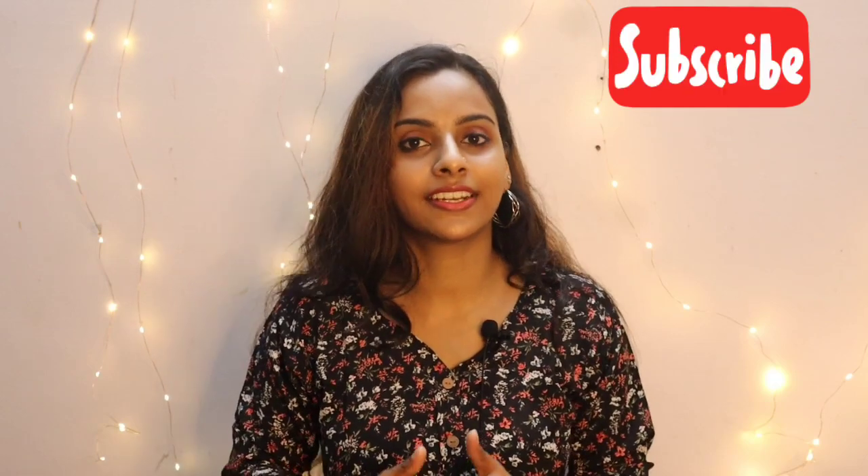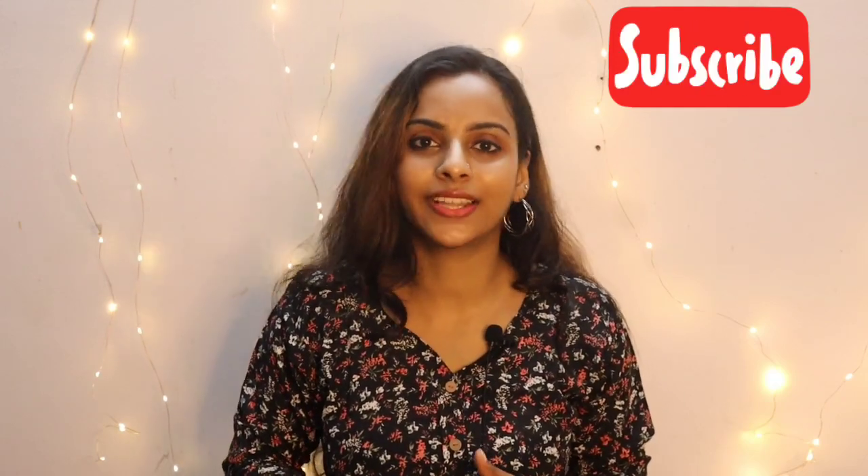If you want regular video updates, subscribe and click the bell icon so you won't miss our daily videos. Let's get into the video!